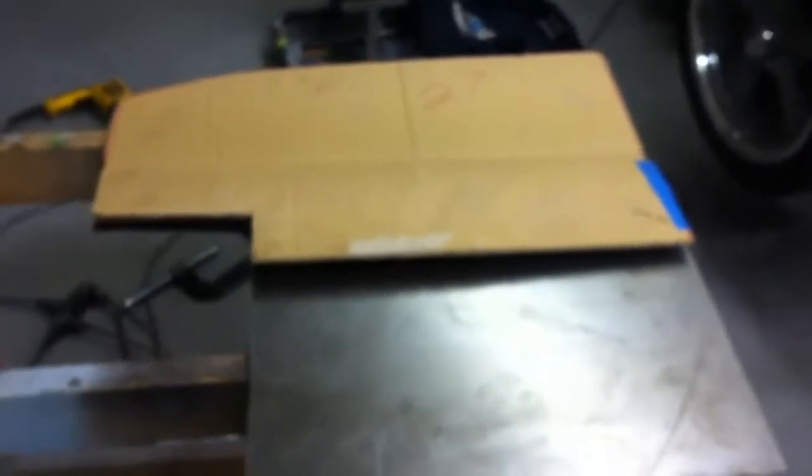We took our template and transferred it onto some 18-gauge cold-rolled sheet metal and cut out the template. This represents one half of the package tray. We need to put a bend in it — we'll draw a line across it and take it to the chassis shop to use their brake and put a perfect bend in it, matching up to the original. You can see that 90-degree bend where it makes the transition down into the floor pan of the car.